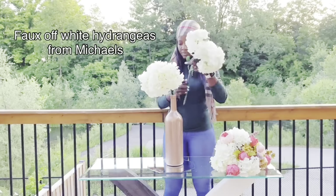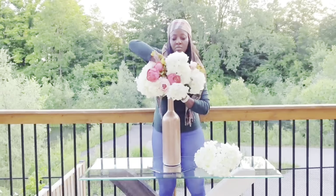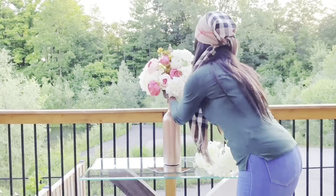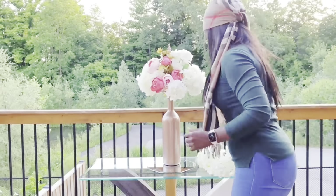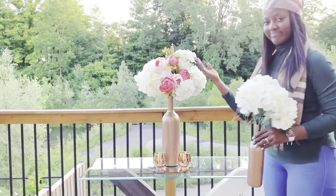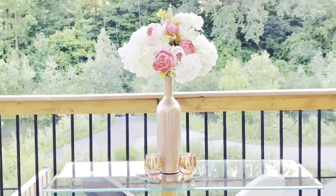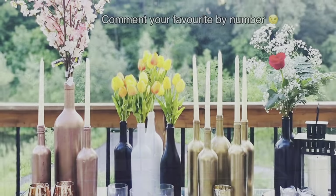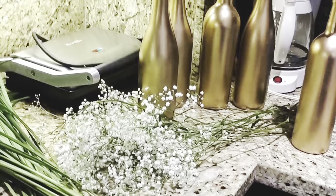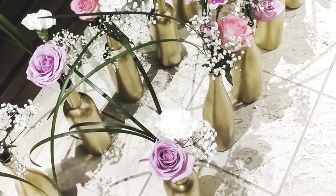For our final centerpiece today, I'll be using hydrangeas which I also got from Michael's. You can also find some on Amazon and AliExpress — I will leave the links in the description box below. This is basically it — and these are all the different centerpieces I just showed you using wine bottles. The next slides show different real events where I have used wine bottles for my clients: baby showers, bridal showers, weddings, tea parties, you name it.